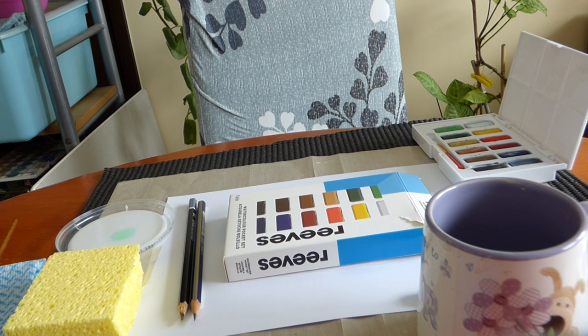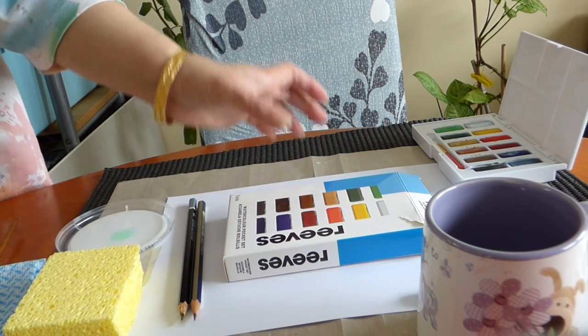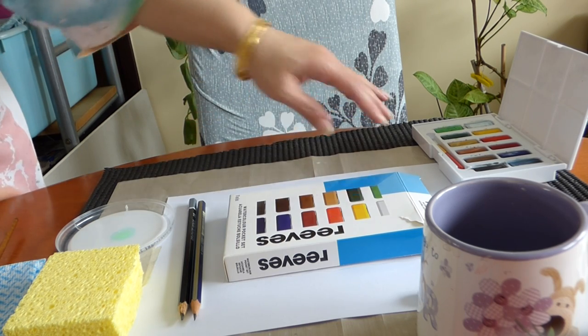Good morning Craftwise. Now we are going to create something new and that is by using the watercolors.